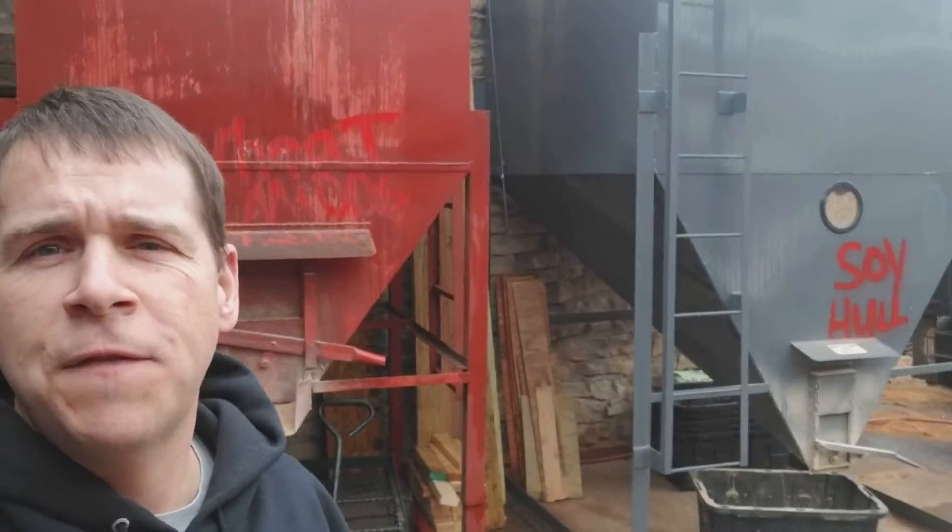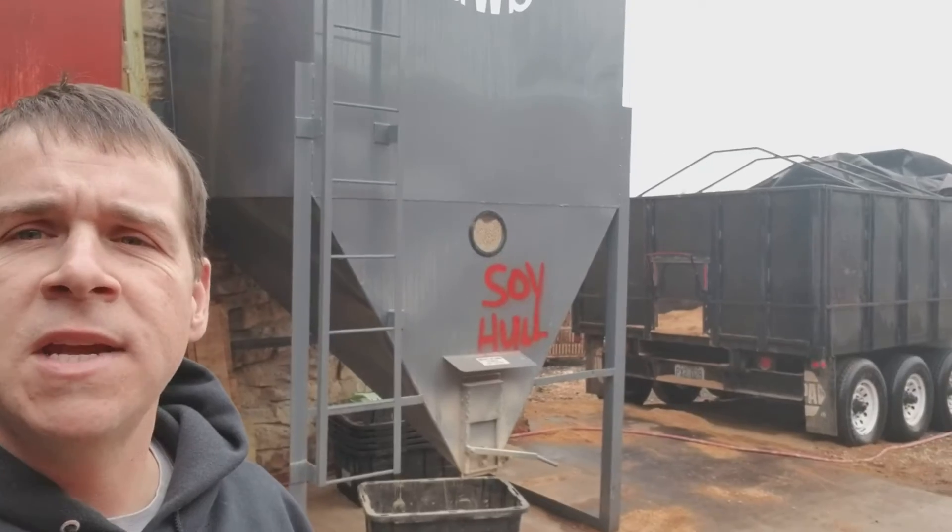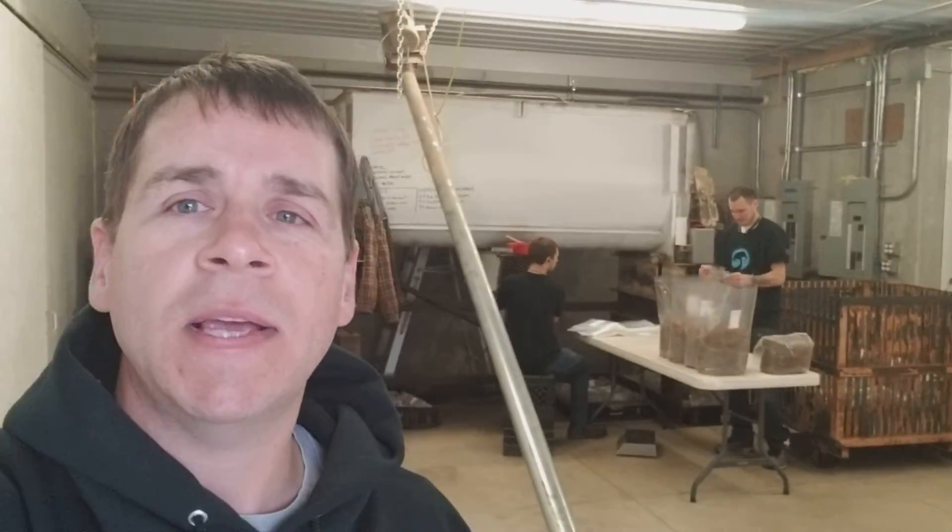My guys will load buckets or wheelbarrows, and I figured out the math based on how much dry weight is in each. Then we wheelbarrow or bucket it into an auger right there, and it goes up into the mixer.